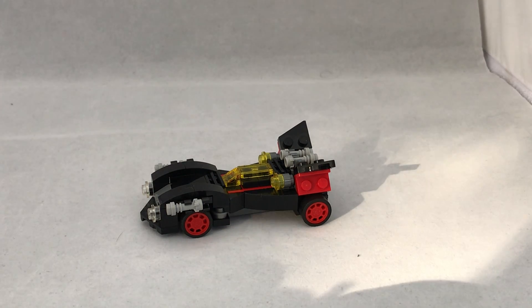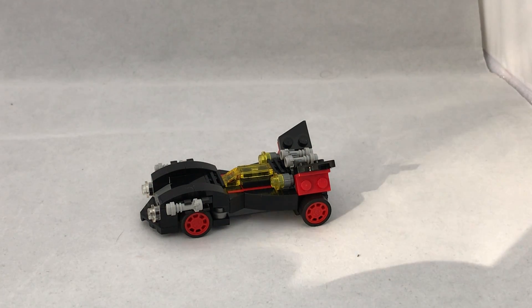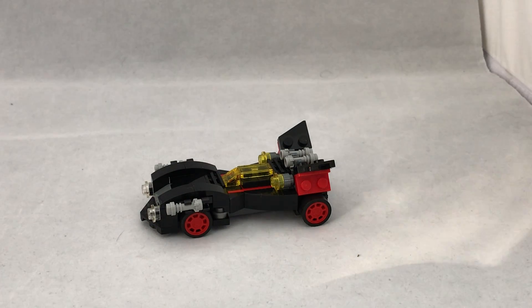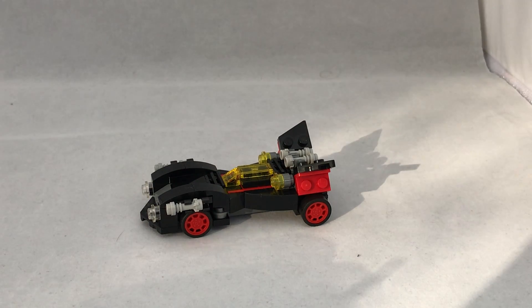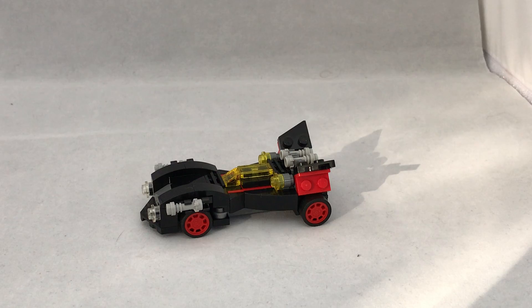This set has 84 pieces and it costs £4. It was released for the Lego Batman movie. I managed to get it on discount for £2.